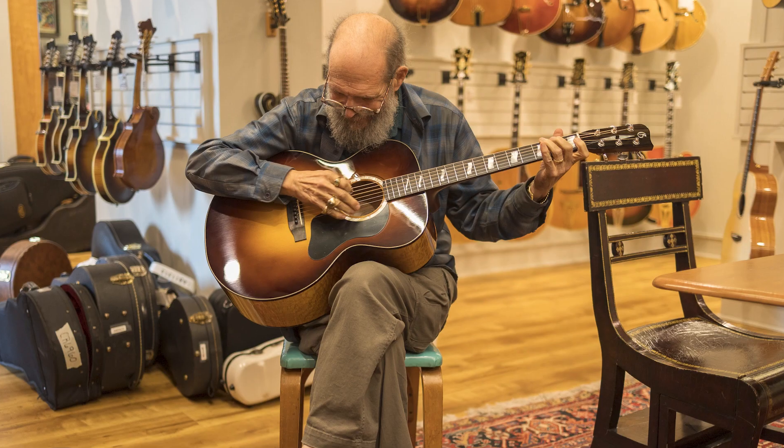A few weeks ago, I went with David Mathis, who owns Gallagher Guitars in Murfreesboro, Tennessee. Amazing guitars, tons more information on them coming. But a few weeks ago, I went with David Mathis to show off the brand new Gallagher Jumbos that are being made.